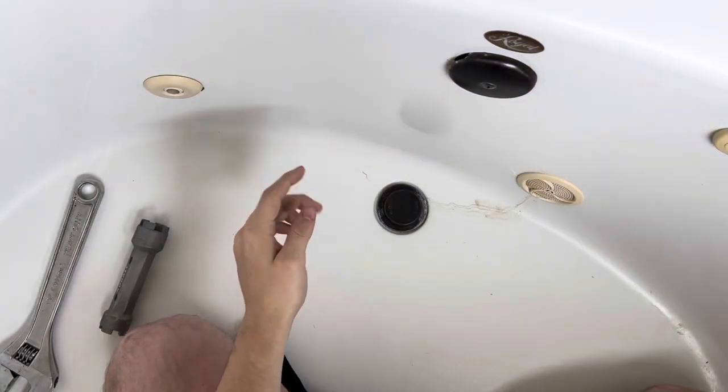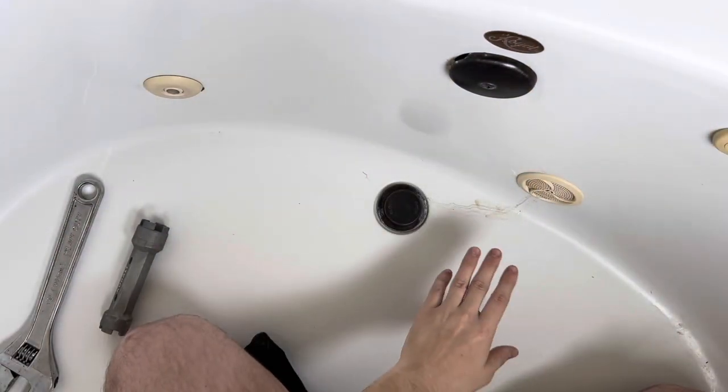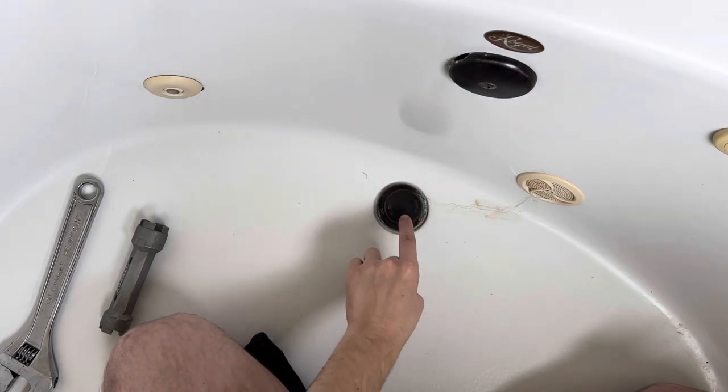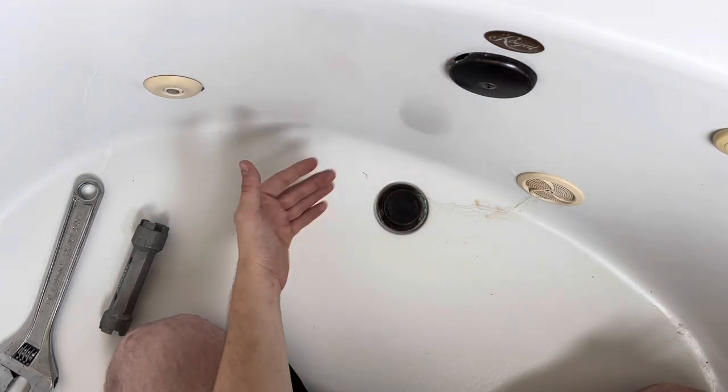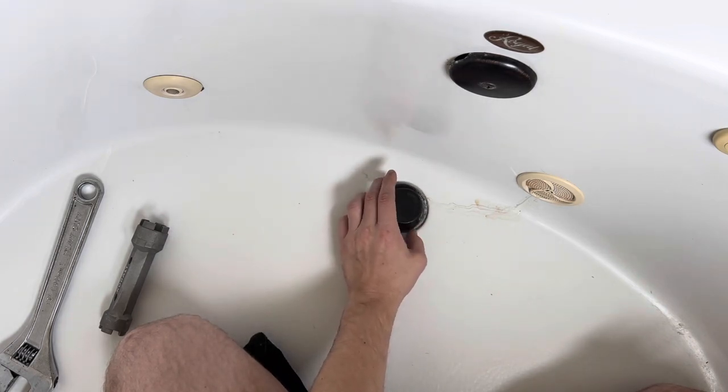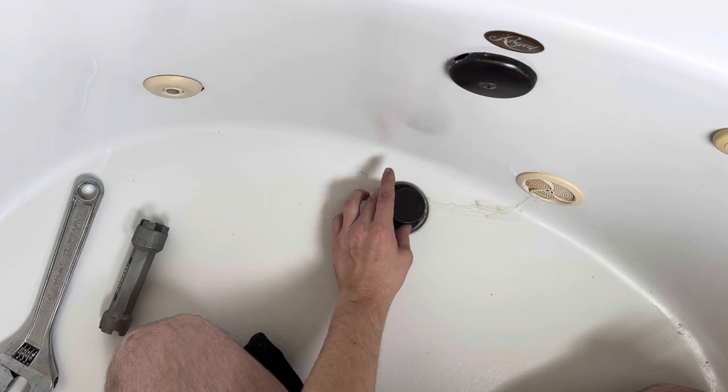All right, so we're in the tub — let's get this drain changed. I have a touch-toe drain right now, so the first thing I need to do is take off this cap. To take off the cap, you just simply unscrew it. That's it. And if it's hard to unscrew it, just to get a better grip, you can use some channel locks.